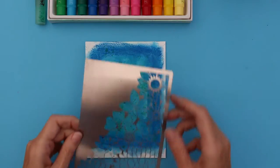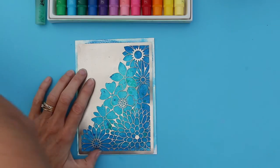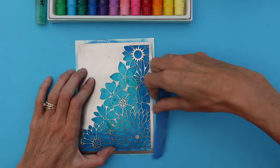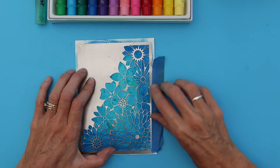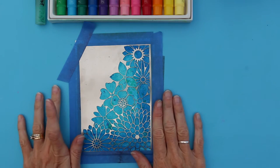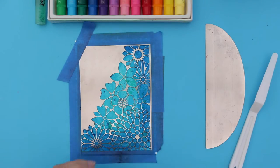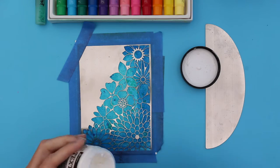So now I've got my stencil, and I'm going to place this onto my card and apply some masking tape to the edges just to hold it down and in place. Now that our stencil is well taped down, we can apply our embossing paste. I'm going to be using Ranger Texture Paste, and this is a Dreamweaver stencil that I'm using.